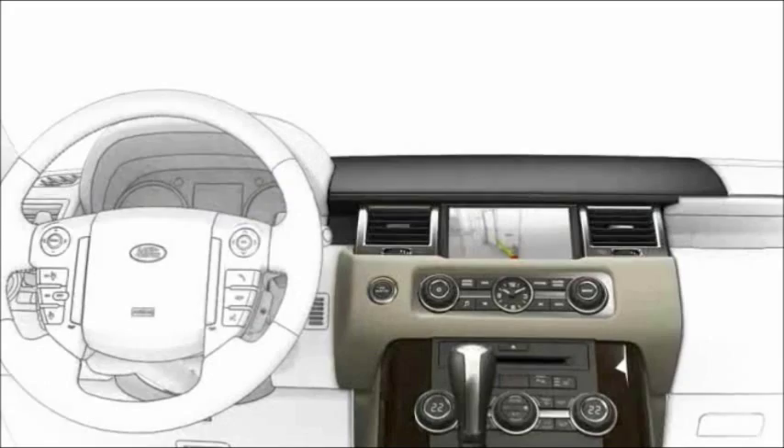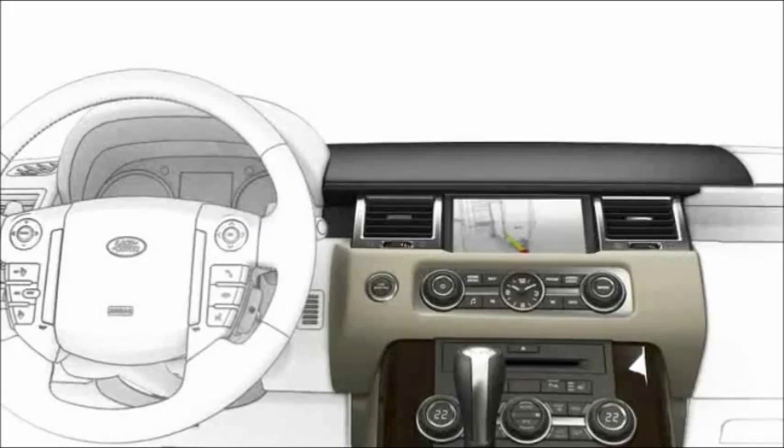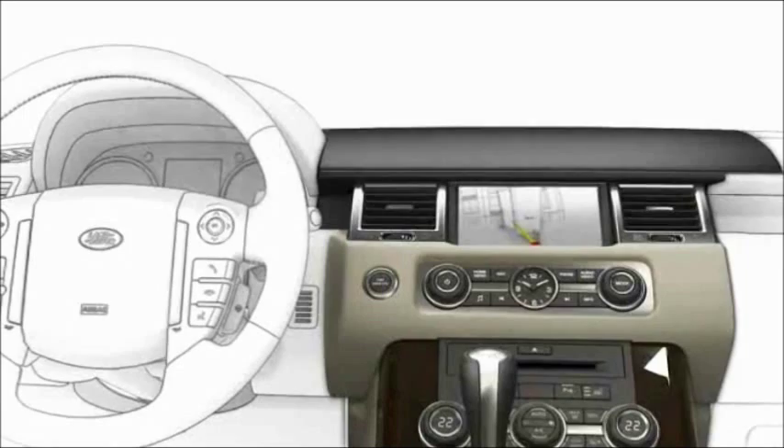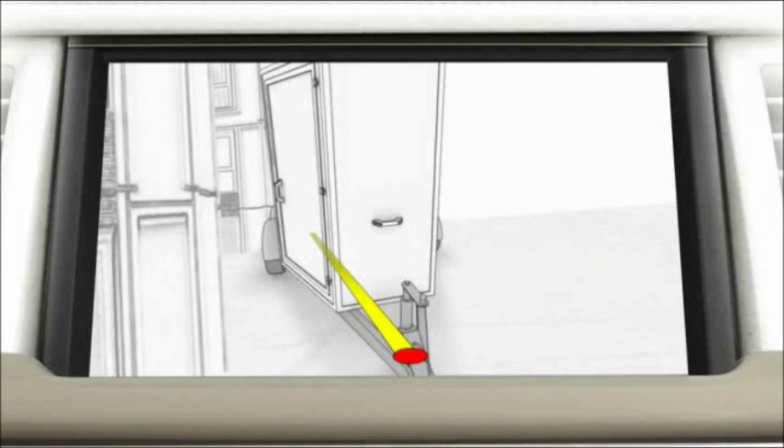This tutorial covers the tow assist feature, trailer setup, and previously saved trailers. The tow assist feature simplifies the process of reversing a trailer by displaying colour lines on the touchscreen to indicate the direction the trailer will take. The guidance is based on real-time steering wheel angle and the relationship of the trailer to the vehicle.